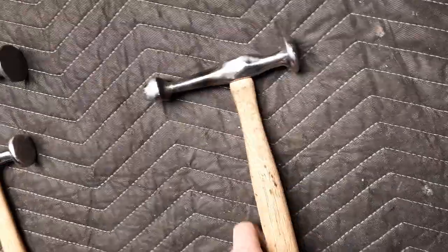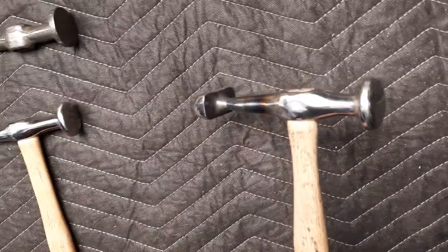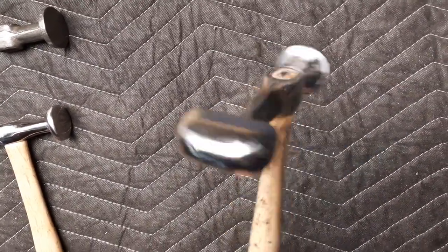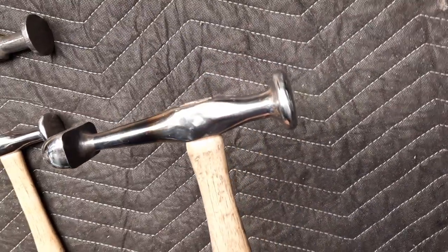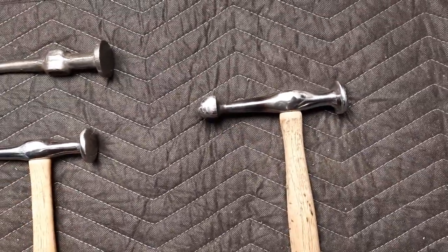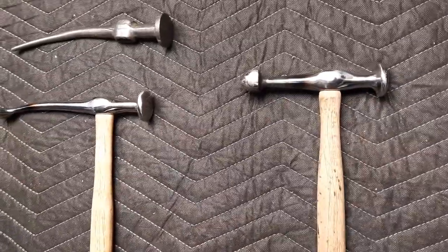On this one he made a real bruiser out of it — he put a much larger piece of A2, welded it on, heat-treated it, and dressed it all up. He's got a nice convex rounded surface on that one as well.